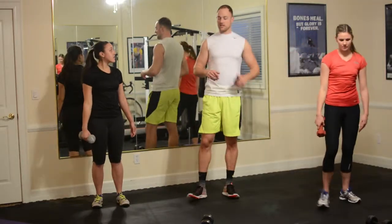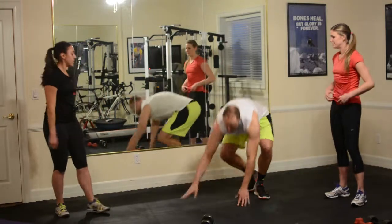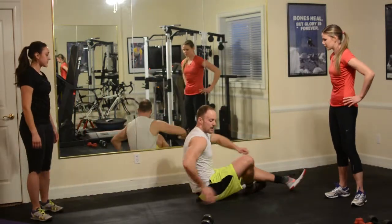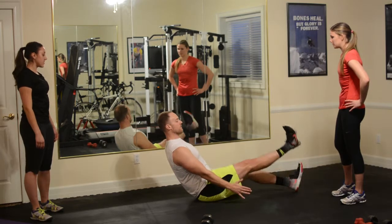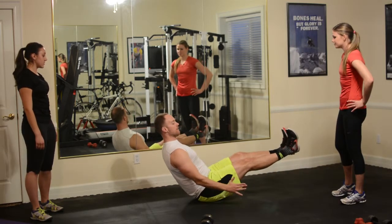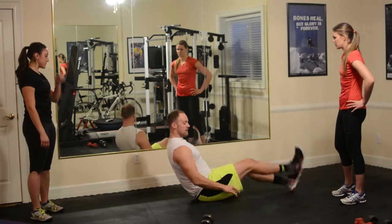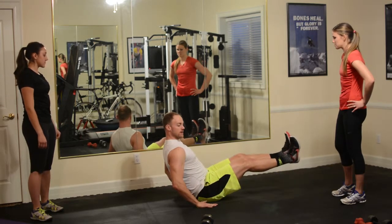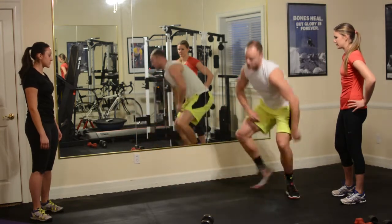Last exercise, and then we're going to go through it again. We're getting into a low position — some core work. I'm dropping down, my chest is out, hands are here, feet are up, and I'm holding. To modify, there are a couple of ways: option one is to kind of keep your hands by your glutes; option two, lightly set the heels on the ground but keep leaning back. We're going to go 60 seconds.